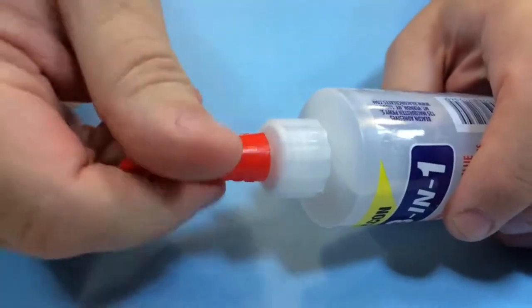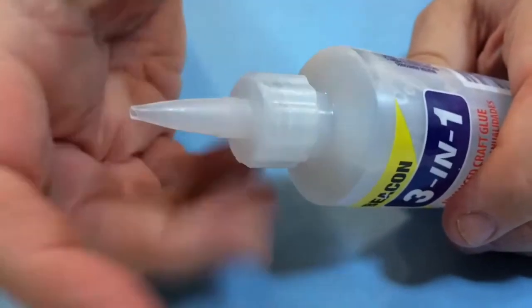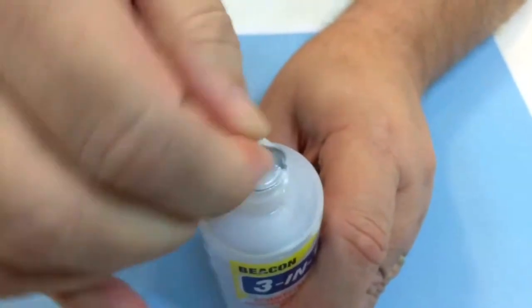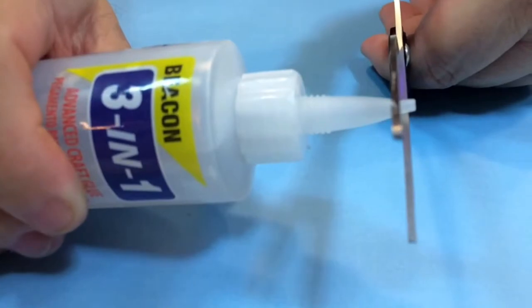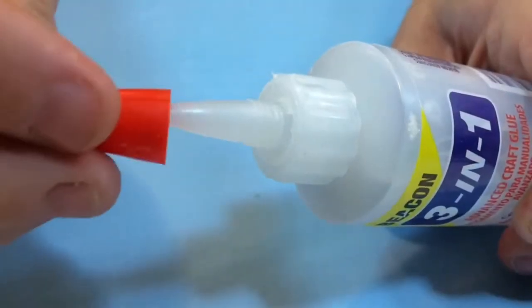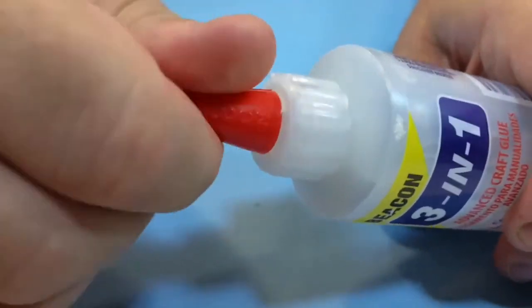First remove the cap. Next remove the main cap to reveal the protective seal. Then remove the protective seal. Return the cap to the bottle ensuring that you screw it on tightly. Snip off the end to reveal a fine application hole and then return the main cap to the bottle ensuring that you also screw that on tightly.